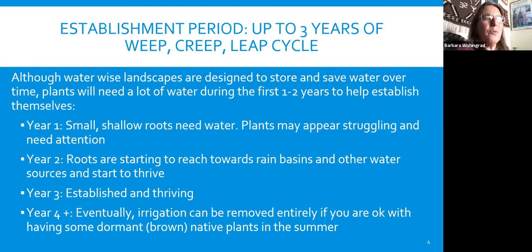Barbara: People should be prepared that if you haven't yet planted WaterWise plants, your water bill may go up a little bit in the first couple of years. Don't be alarmed — good establishment is really important, and then your water bill will drop for a longer period of time if you've gone through the important work of establishing them well.